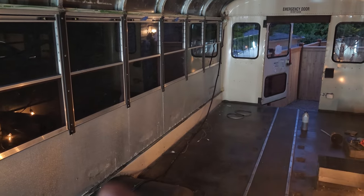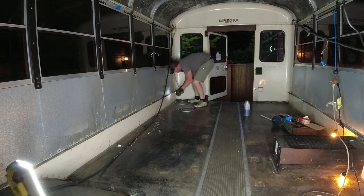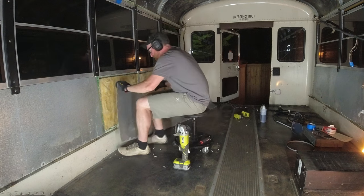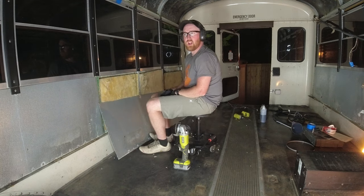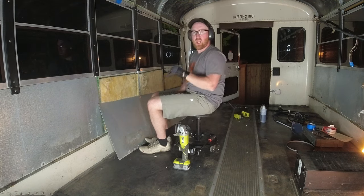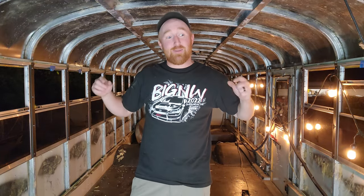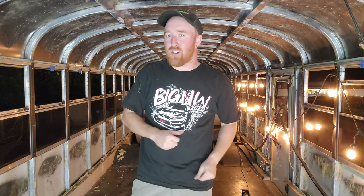Now it is time to start taking off the walls. Just like the ceiling, it starts at the back and overlays all the way through to the front. One down, eight more to go. Now that I got both side walls off, it is time to start taking off the floor, which means everything going along with the floor like the wheel wells.